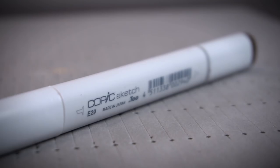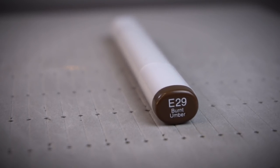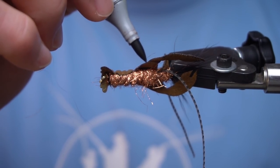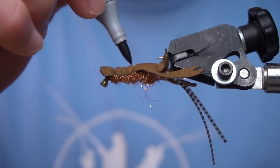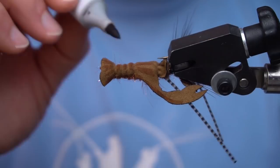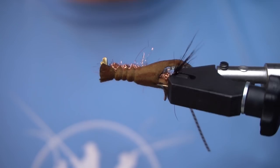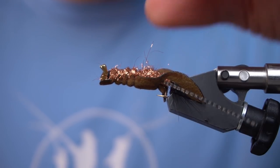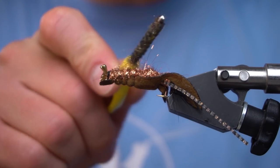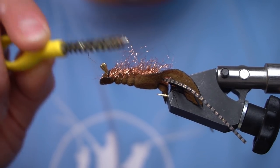Now we're going to take a Copic marker in Burnt Umber. To really top this fly off, we're going to turn it over and pick out a bunch of this dubbing.